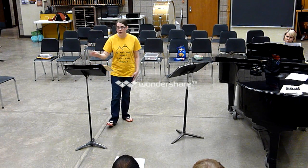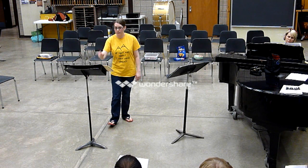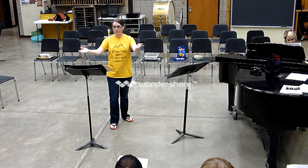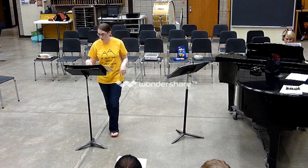One, two, three, four, one, two. Does that feel good? All right.